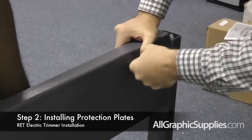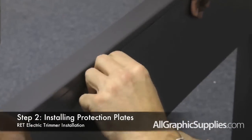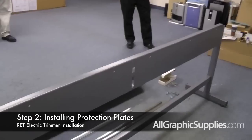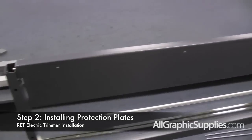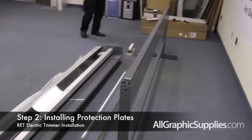Repeat the process with the second protection plate. Please note that some of the larger trimmers may have two protection plates where some of the smaller ones may only have one protection plate. Please check your manual to be sure how many protection plates you have for the length of the trimmer that you are assembling.